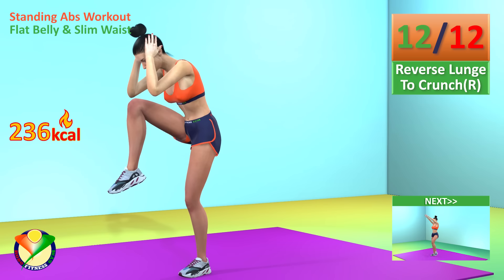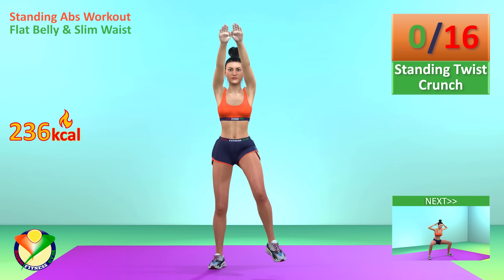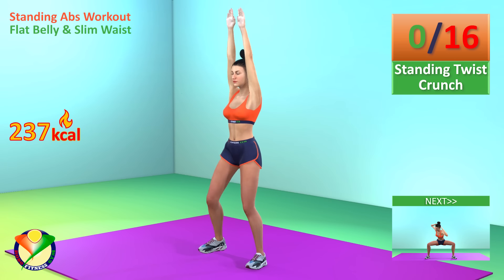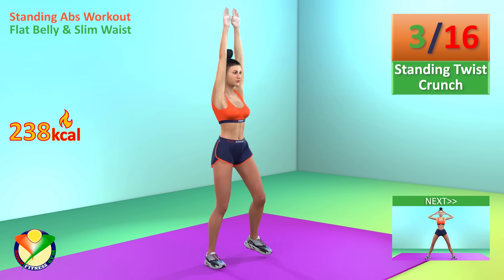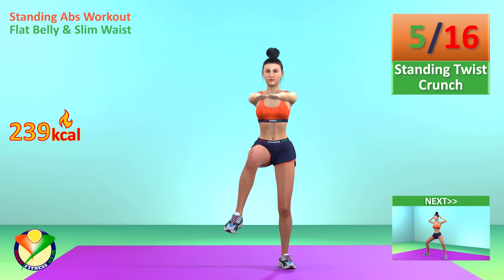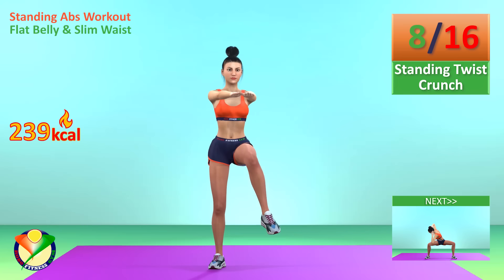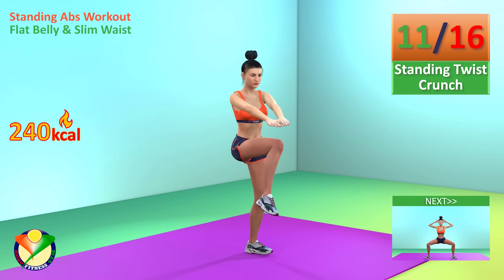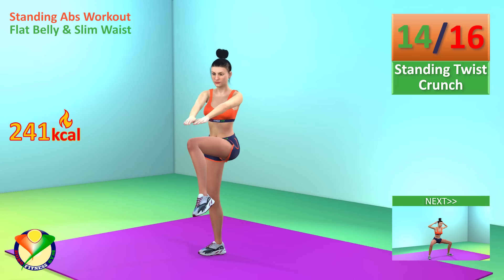Next exercise: standing twist crunch. In 5, 4, 3, 2, 1, go! 1, 2, 3, 4, 5, 6, 7, 8, 9, 10, 11, 12, 13, 14, 15, 16.